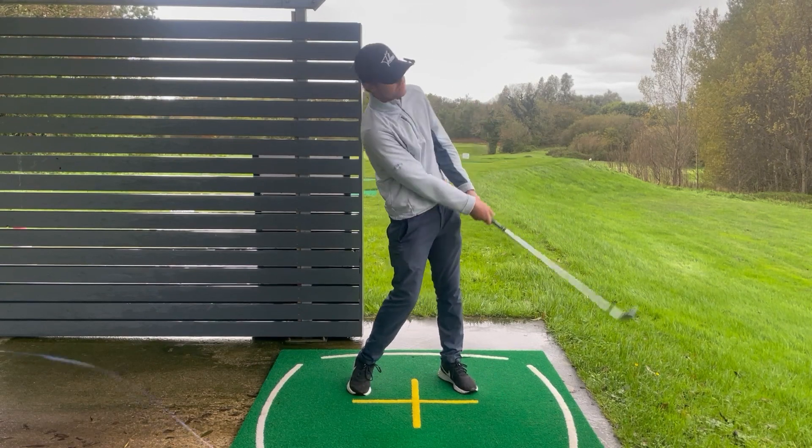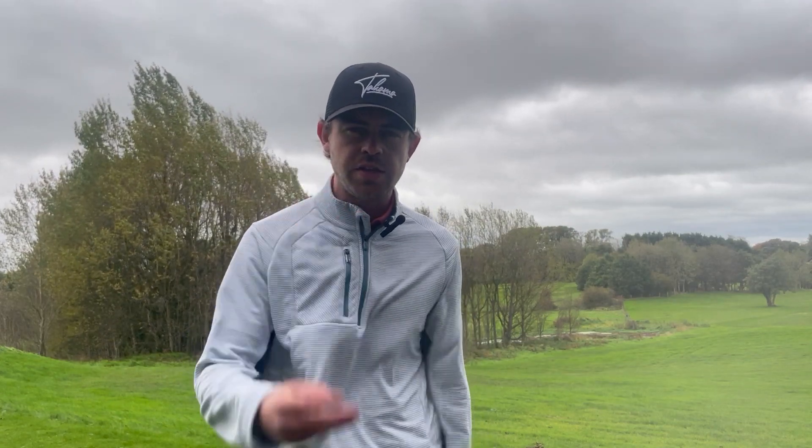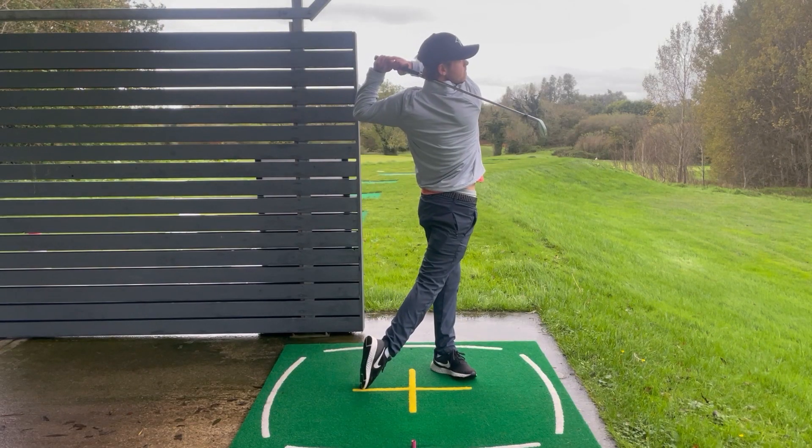Striking your irons inconsistently can be one of the most frustrating things in golf. Whether you're fatting the ball hitting the ground first, or topping or thinning the ball, it does not help you with your scoring. In this video I'm going to show you three things that you must be doing in order to strike your irons correctly, consistently, and with good distance.